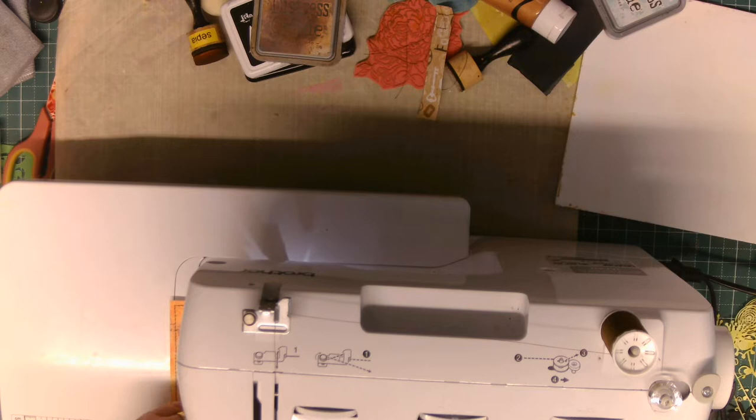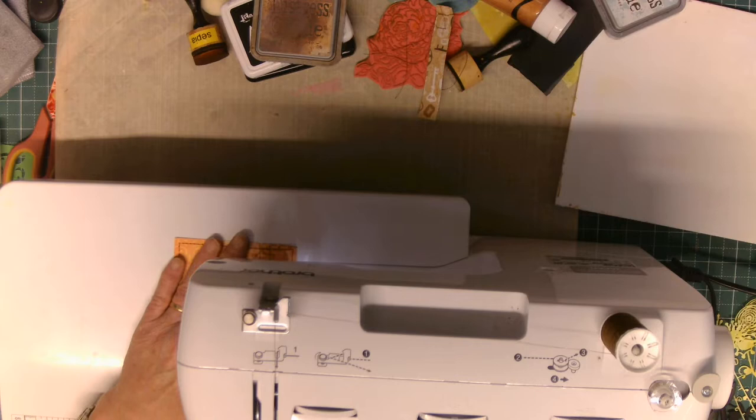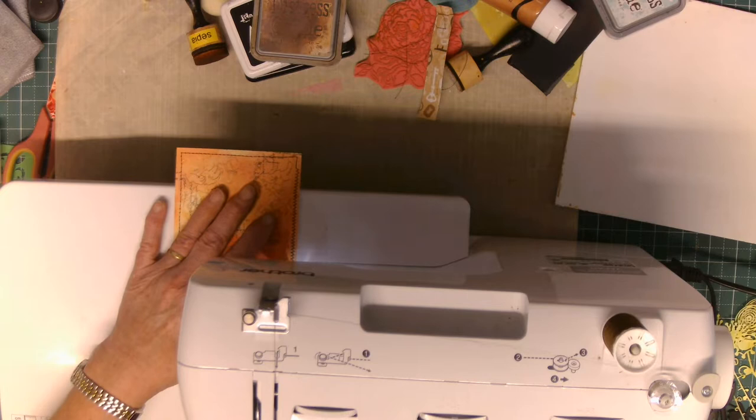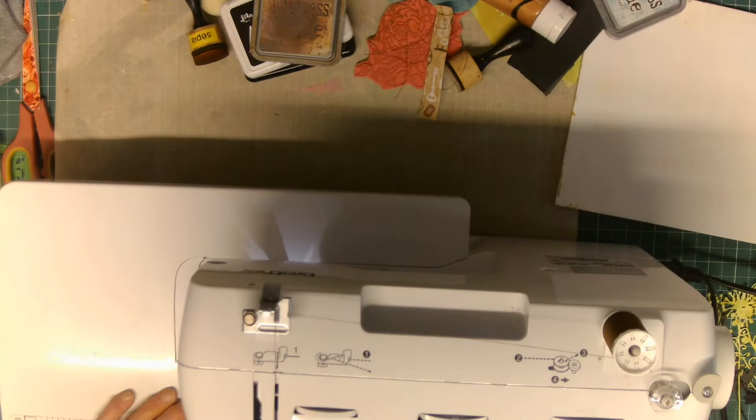The other thing too is because we're using paper, it's very vibrant and gives off a lot of little bits of fluff. So regularly go in underneath where your bobbin is, lift the bobbin out, and get a paintbrush in there or a vacuum cleaner and give it a really good clean in and around there. You might find that the machine will sew a whole lot better for you.